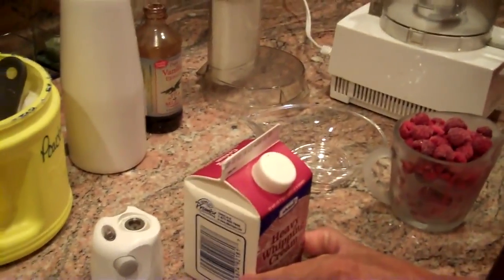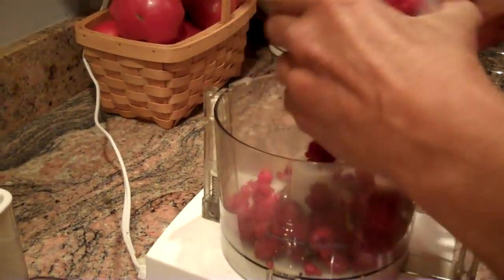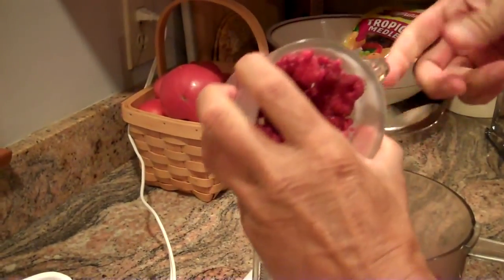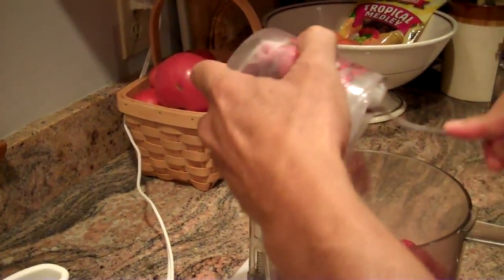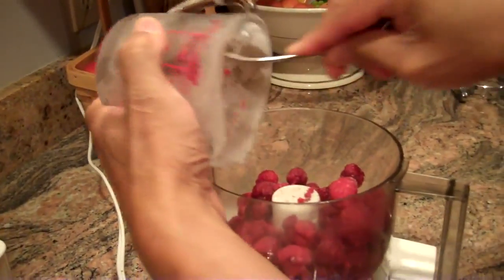We've only put this in for about an hour or so — we don't want it to freeze. So we'll take the fruit and get that right out into the food processor.